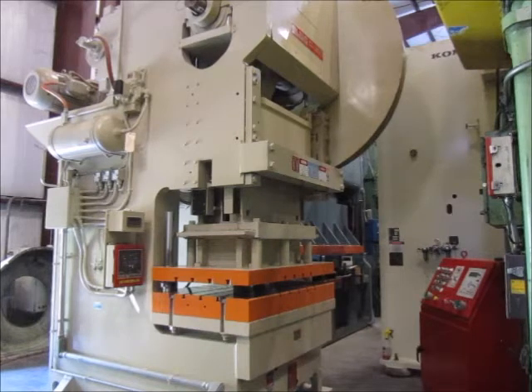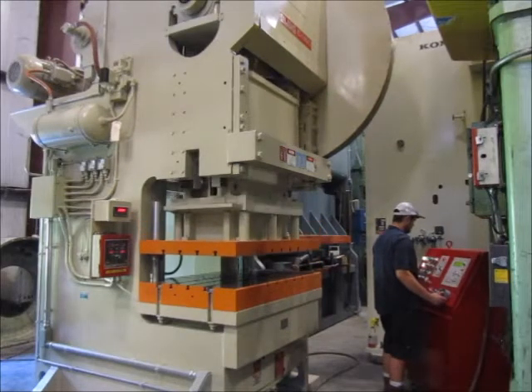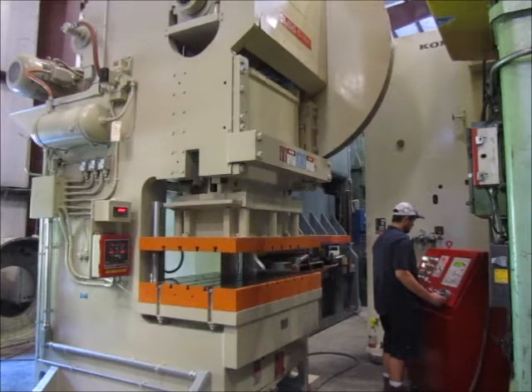This is alma machine number 5136. It's a 300-ton Bliss back gear gap frame press, model number C-300, serial number HN-71661. It's a 1997 machine in very good condition, from the Columbia, Tennessee warehouse.